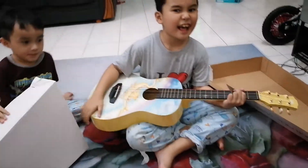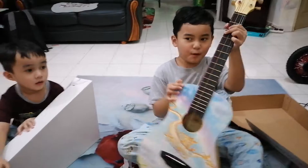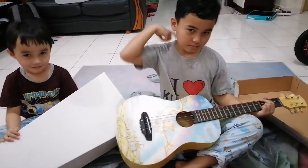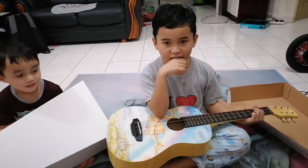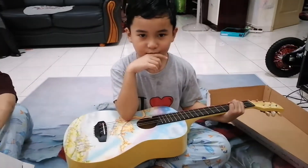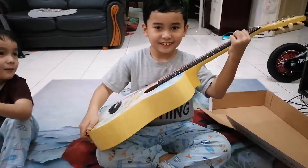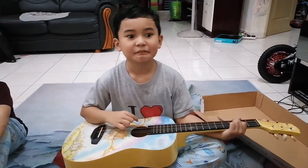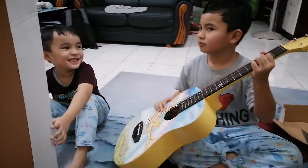So now you have a Luna guitar. This is your new hobby. Is this your new hobby? How are you going to play every day? Yes. Okay. So anything else you want to say? My new hobby. I'm happy. You're happy because? Because I have a new guitar. For now I have a new hobby. I'm happy because of my new hobby.